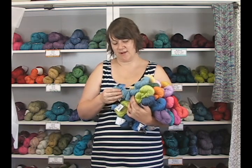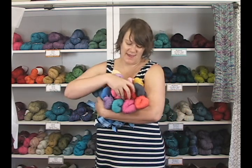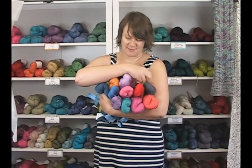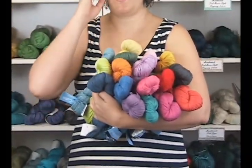Each one of these is 209 yards, and it's a worsted weight, so it's great for a lot of different types of summer tops, garments, kids things, blankets — just about anything you can think of.